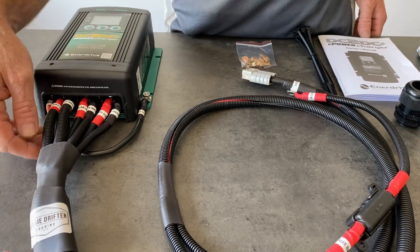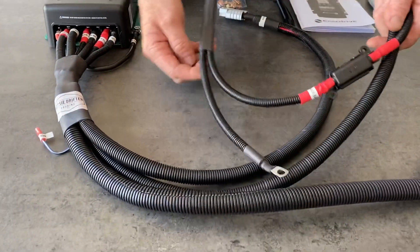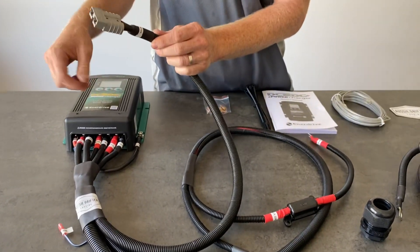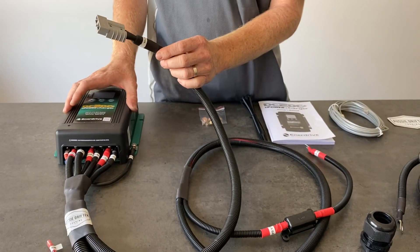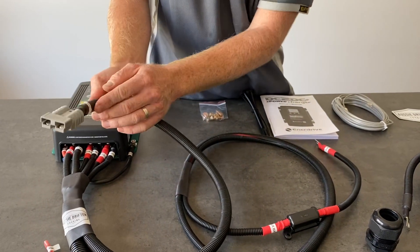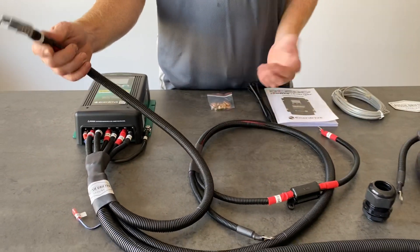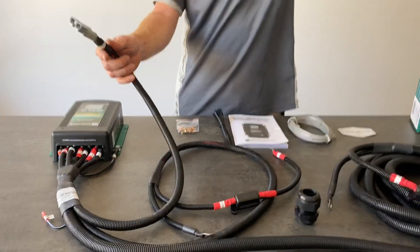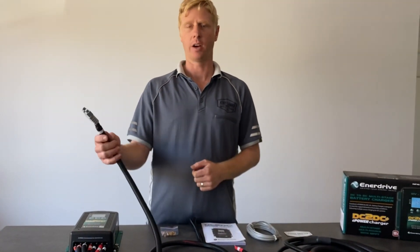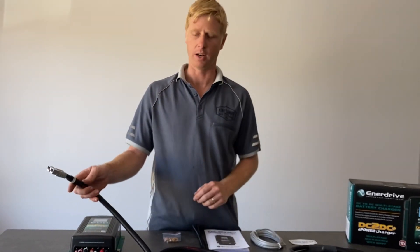The first thing heading away from there is an Anderson plug, which accepts solar input into the unit. So it's a DC charger while you're driving along and also a solar controller while you're stopped. Labeled as solar panel input — any solar panel permanently mounted to the roof of the canopy is fine, or a portable blanket or fold-out panel. Any unregulated solar can be plugged straight in and the unit will become the regulator.